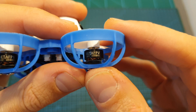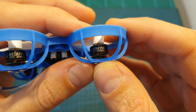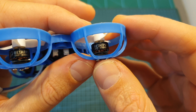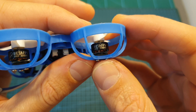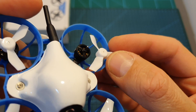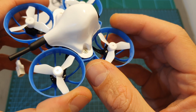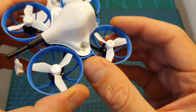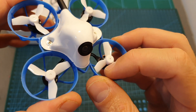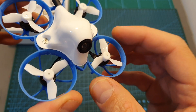The Meteor 65 features BetaFPV 0802 22000KV motors. The KV of these motors is relatively high and this quadcopter gets really fast even though it supports only 1S LHV batteries. The motor shaft diameter is 1mm and the Meteor 65 is bundled with a single set of Gemfan 31mm 3-bladed propellers. I highly recommend getting more propellers as props can fly off mid-flight or get damaged after a crash.